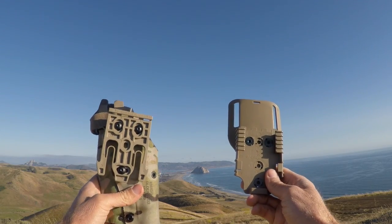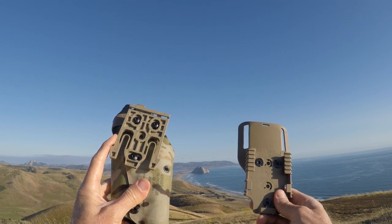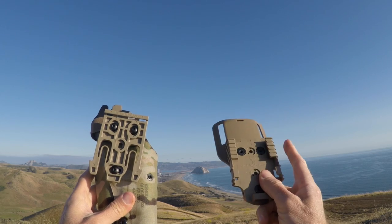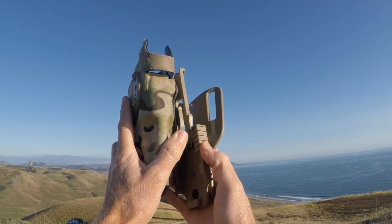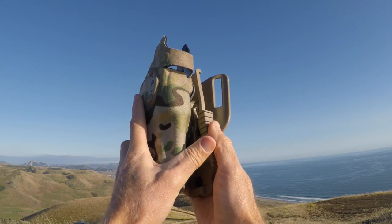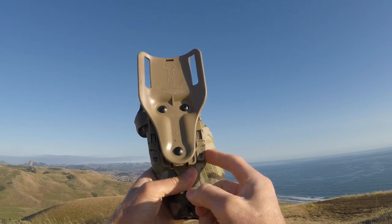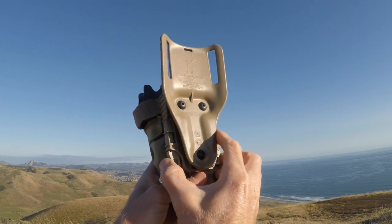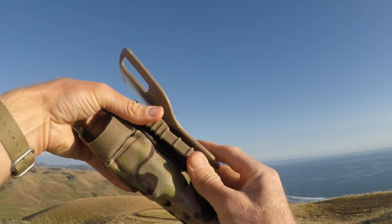The QLS system is made up of two different components. Right here we have the QLS 19, which is the locking fork. Over here we have the QLS 22, which is the receiver plate. Simply put them together, slide the locking fork straight down into the receiver plate — it clips into place. To separate them and put this on a different platform, simply push those in and slide them apart.